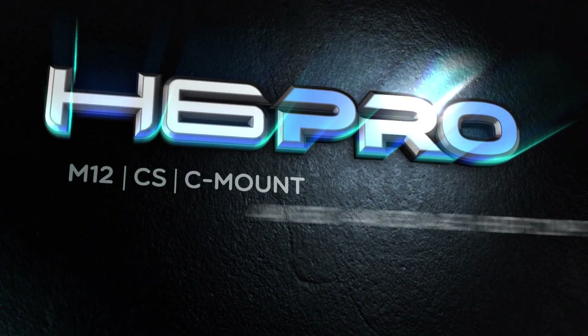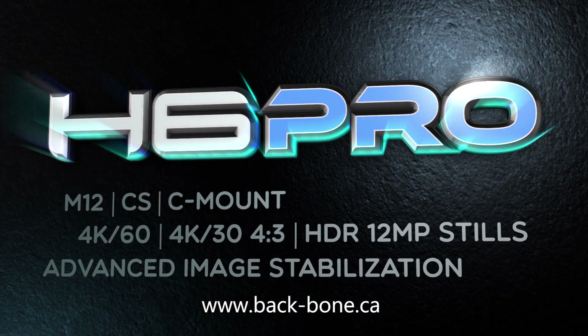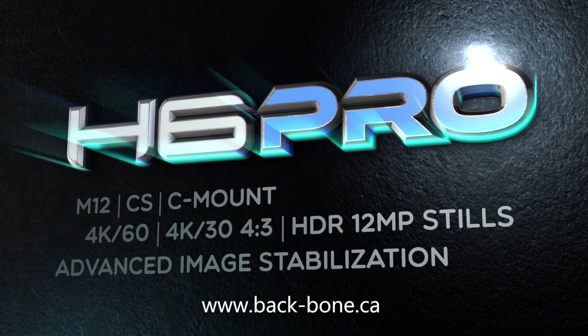For more information about the H6 Pro and our other camera solutions, please visit our website and don't forget to subscribe to our YouTube channel.